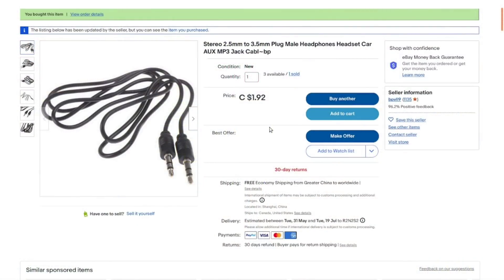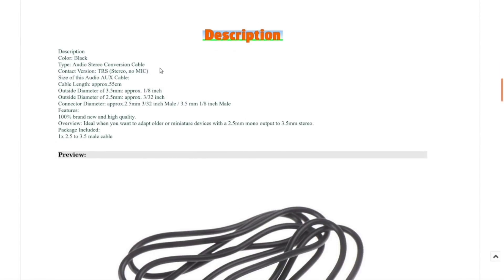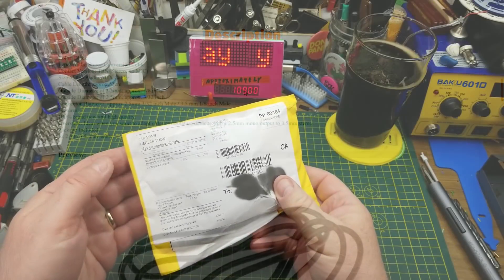Stereo 2.5 millimeter to 3.5 millimeter plug — male headphones, headset, car aux jack, MP3 jack cable. Currently selling for $0.92; it was $0.82 Canadian when I bought it, with free shipping. It's an eighth-inch or 3.5 millimeter jack on one end and a 2.5 millimeter or 3/32-inch on the other end, about half a meter long.